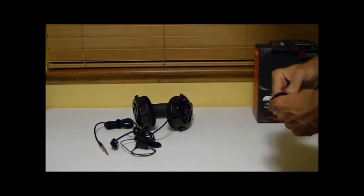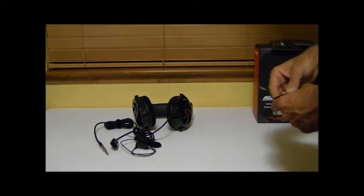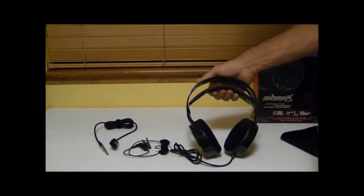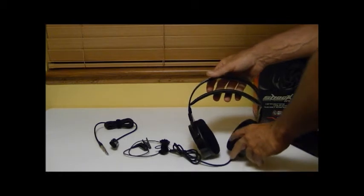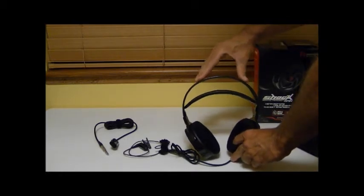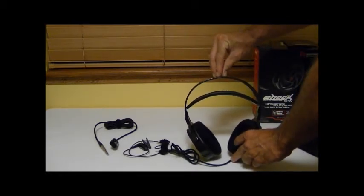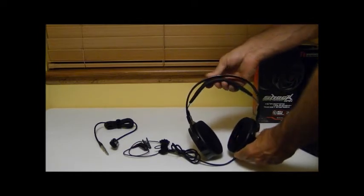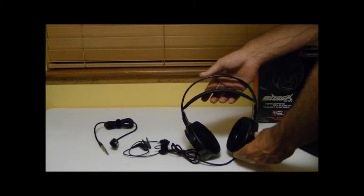Moving on to the headset itself, a couple of features worth noting is the tension band on the top. Instead of the old standard style that kind of pinches together at the top and locks to fit your head, this one has an adjustable band that as soon as you put it on just conforms to your head so you get a good tight snug fit.